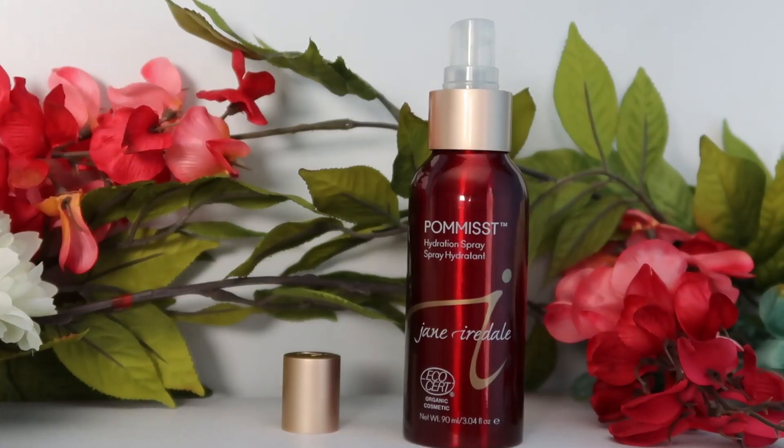To set everything I'm using the Jane Iredale Pommisst Hydration Spray — this smells kind of good! Alright, this is the finished look. I think it came together quite nicely. I really like this eyeshadow look — it's kind of neutral but also has that fun pop of color. I really enjoy both of these Lavina Beauty eyeshadow palettes; they're so fun and you can create so many looks with them — neutral looks, bold looks.